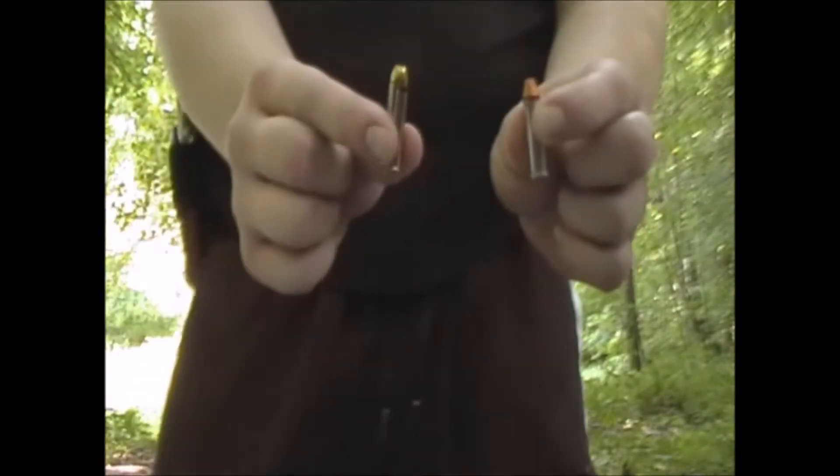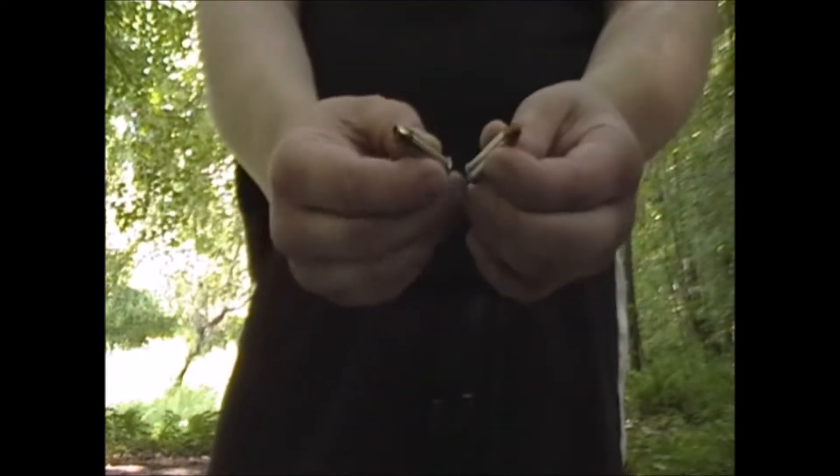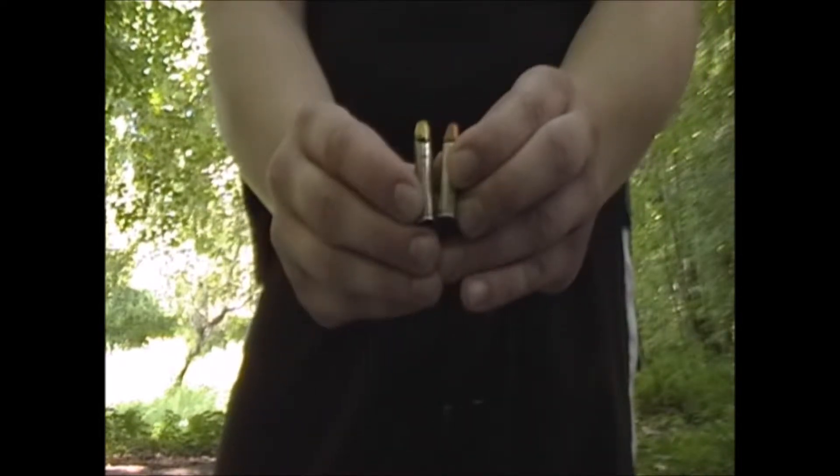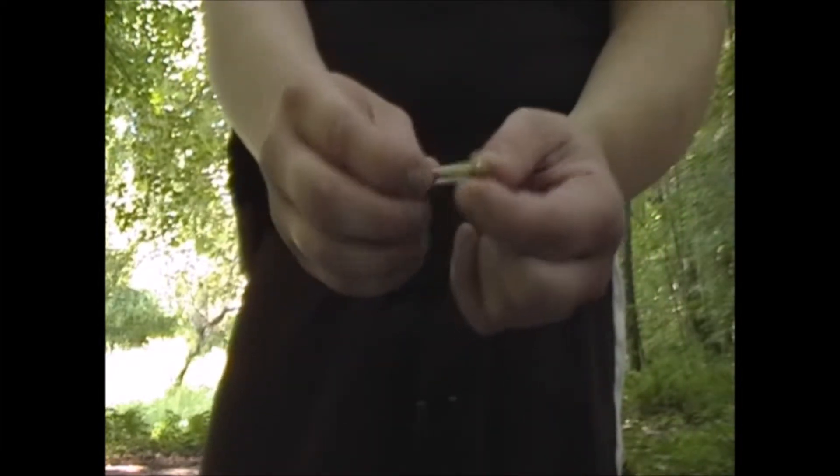The next round I want to test is the 357 Magnum Golden Sabre. This is a 125 grain hollow point. I want to see the difference between a 38 Special plus P and a 125 grain 357 Magnum.